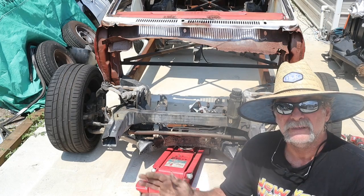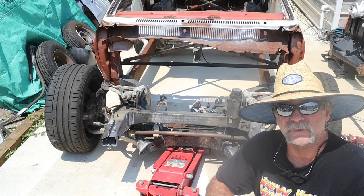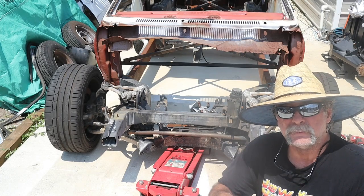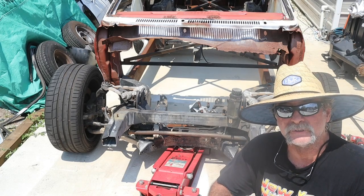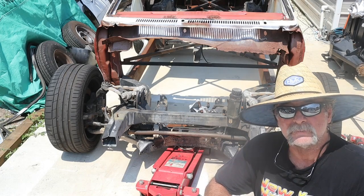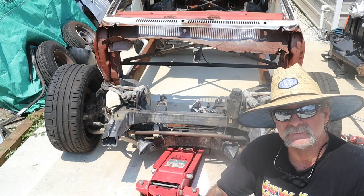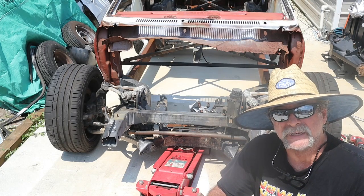I got the leaf spring out and put the A-arms back on the uprights, the spindle, and put a set of wheels on there. We call them the woofer wheels — they have a more negative backspace, only about a four-inch backspace, so that's going to be closer to the wheel we're going to use to fit the wide body.